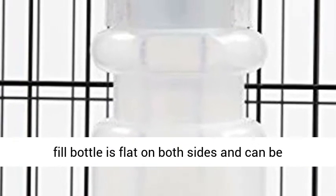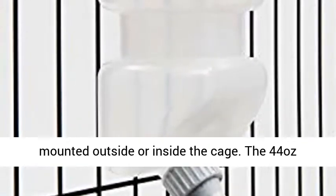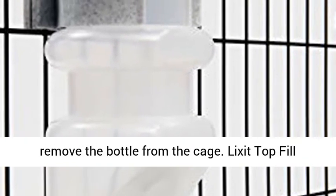Dual Mount — the Lixit Top Fill Bottle is flat on both sides and can be mounted outside or inside the cage. The 44 ounce bottle features a large open-ended clamp to easily remove the bottle from the cage.